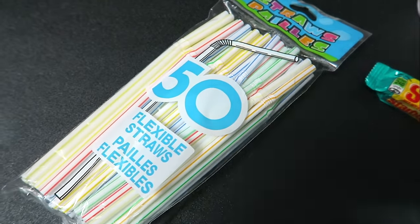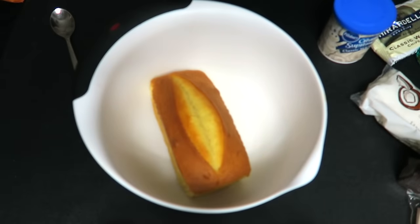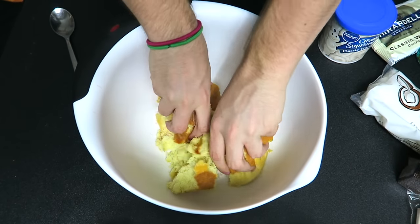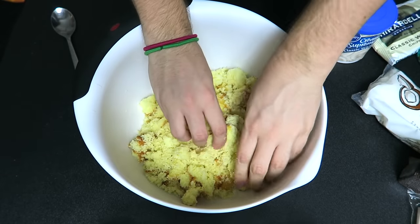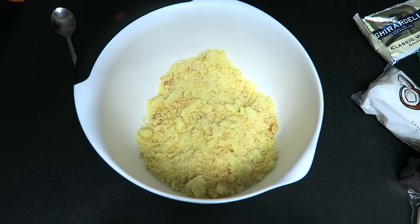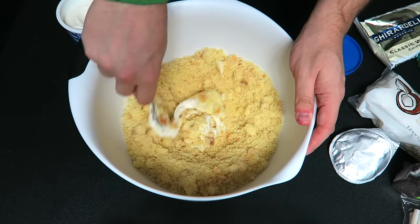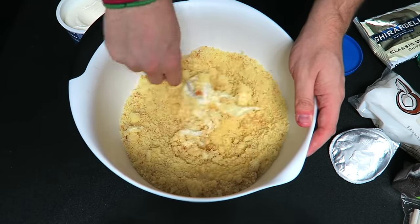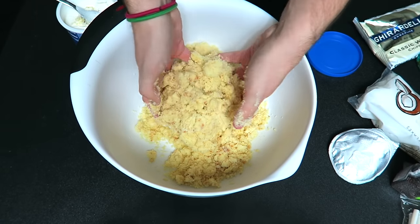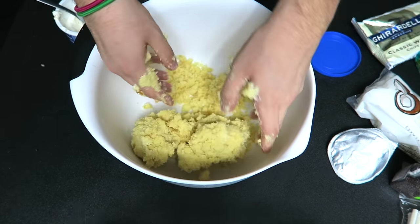Only get straws if there are no lollipop sticks at the store. Get your bowl and put your cake in it and just kind of squish it up — make it into crumbs. Crumble that until it's like dust. Then take your frosting, put it in with your crumbs and start mixing it with a spoon, but then just use your hands until it's like a dough ball.